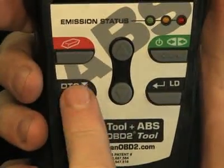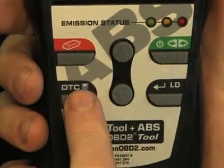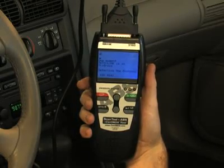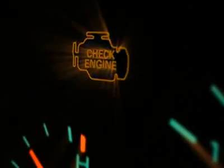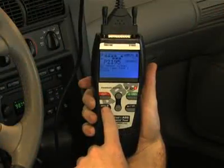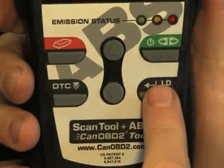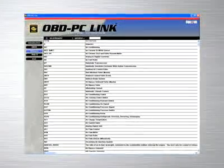Another great feature on this tool are the easy-to-use buttons, which allow access to functions quickly and easily without having to scroll through any setup menus. When the green link button is pressed, it signals the tool to begin communicating with the vehicle. The red erase button when depressed turns off the check engine light on your dashboard. The DTC button will scroll through the codes and show the freeze frame data found on your vehicle, while the LD button when depressed will show you the live data.